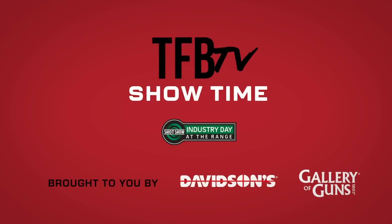Hey guys, James with TFV TV — SHOT Show 2020 industry day at the range. I'm here with the guys from Culper.